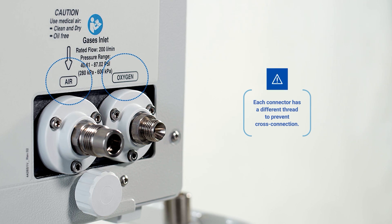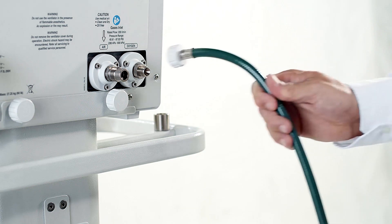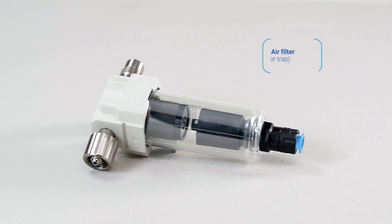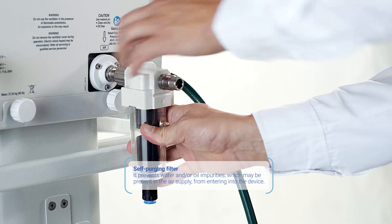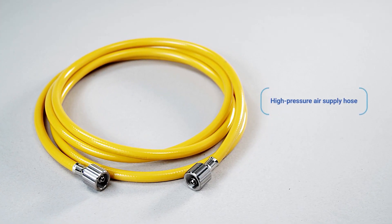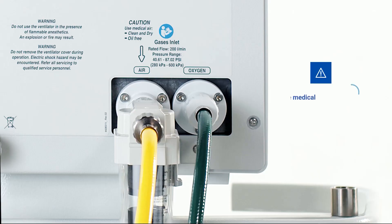Connect the following accessories to these connectors: a green high-pressure oxygen supply hose to the connector for oxygen, and an air filter or water trap to the air connector. This filter is placed between the connector and the high-pressure air hose. Connect the yellow high-pressure air supply hose to the filter connector. Connect the other end of the hoses to the main air and oxygen supply of the building. The supply pressure must be 280 to 600 kPa.